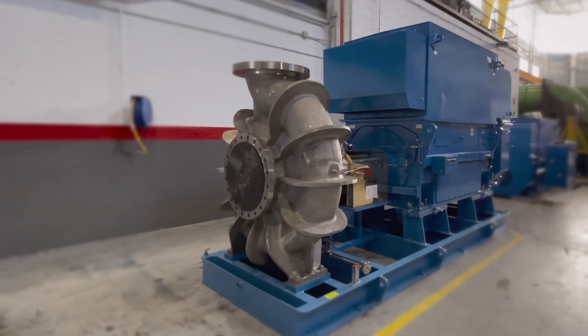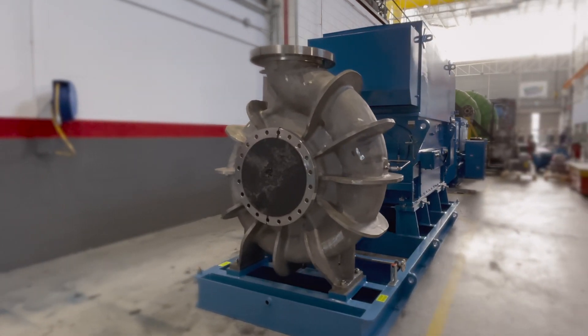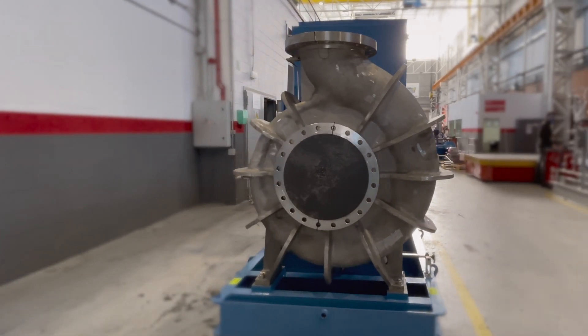The DSRO is FlowServe's most optimized end suction pump for reverse osmosis, capable of performing the majority of the key services in today's most efficient plants.